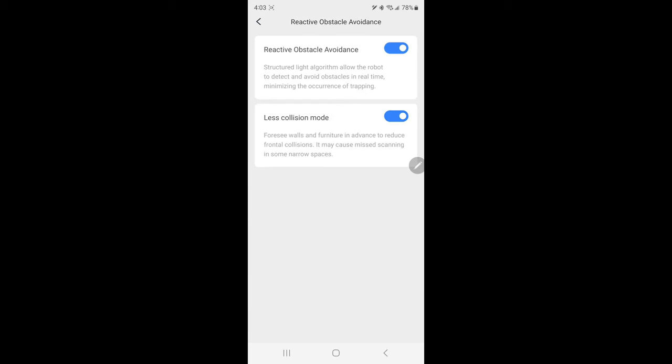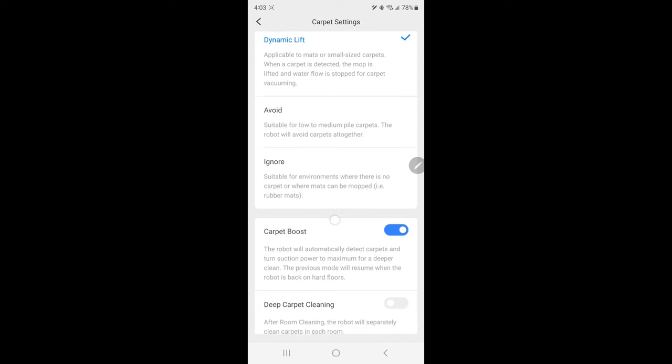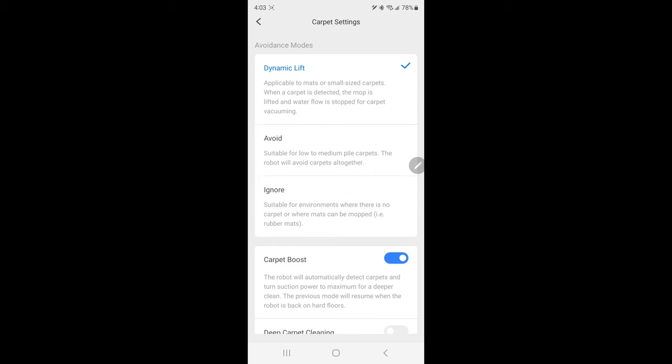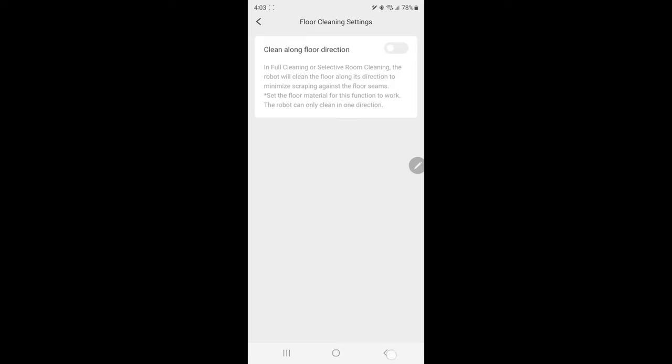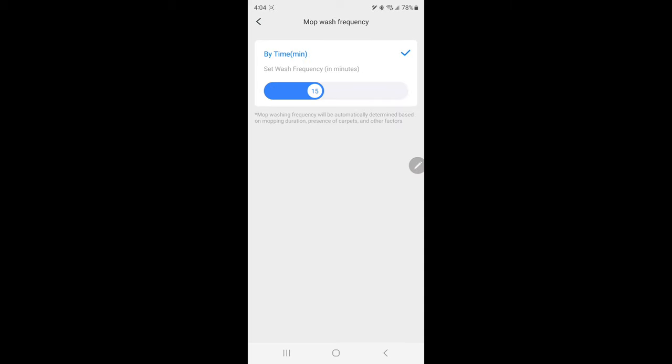There's reactive obstacle avoidance so it won't run into obstacles as much. Carpet settings include a dynamic lift option, avoid, ignore, carpet boost, and deep carpet cleaning — you can pause the video to read each one. There are also floor cleaning settings and dock settings. One important dock setting is mop wash frequency — how often you want it to return to the station to clean the mop pads. The minimum is 10 minutes and it goes up to 25; I have mine set at 10 for maximum sanitation.